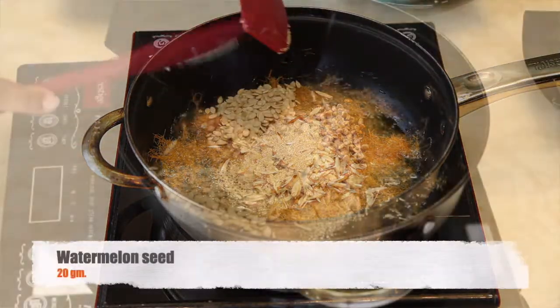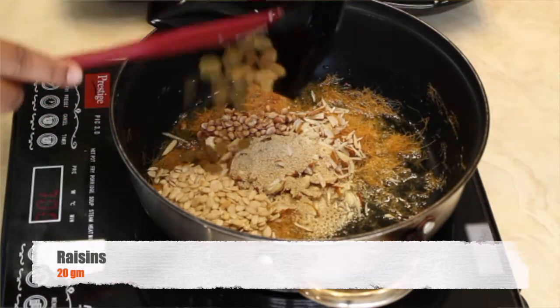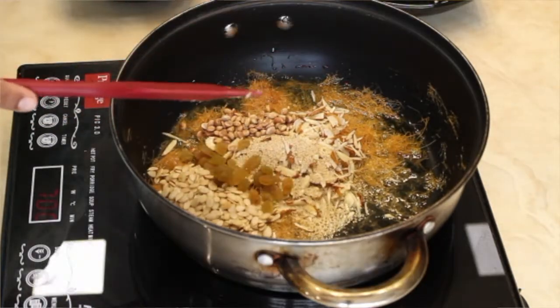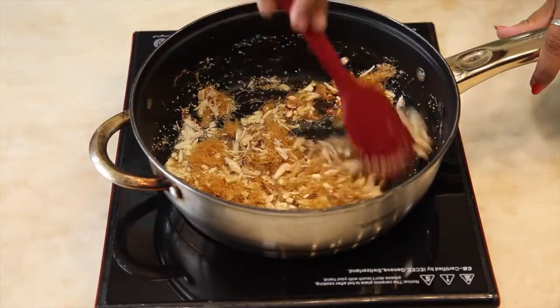Add watermelon seeds, chirangi, and raisins. Now fry these ingredients on a low flame.